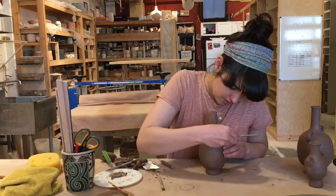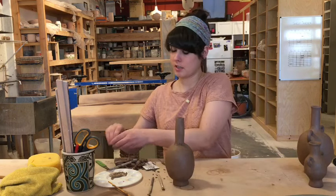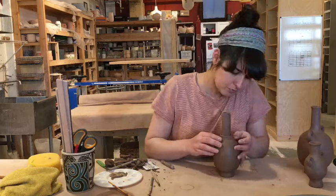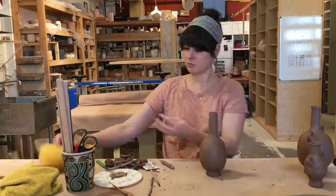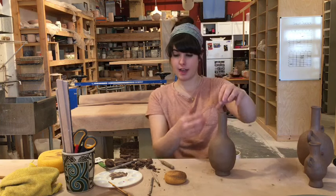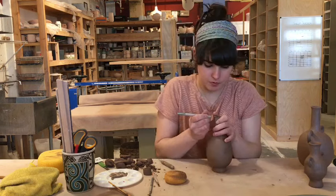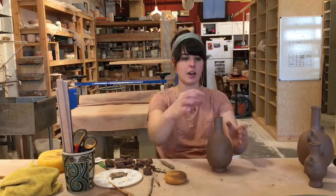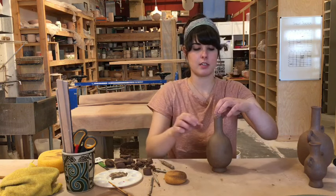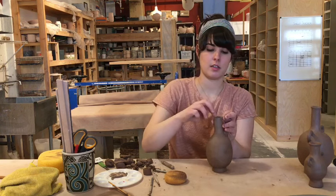Roll out and attach a small skinny coil to that seam area. At this point you can decide if you like the height of the neck or if you want to make it a little smaller — you can cut it down to size. Once you have the neck at the size you want, the top will be a little scraggly, so smooth the top and do a little pinching to have it flare out a bit to get that nice shape on the top.